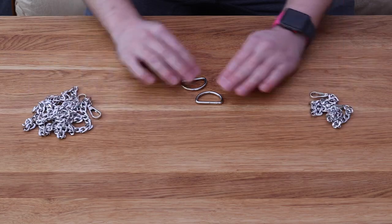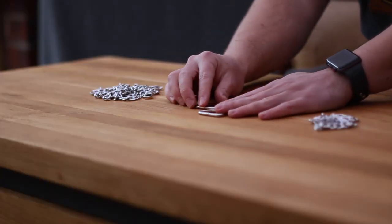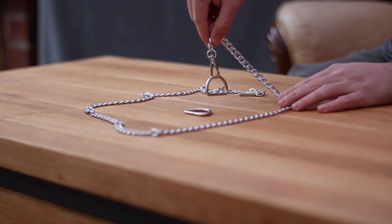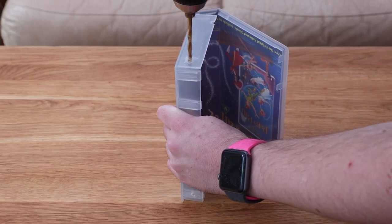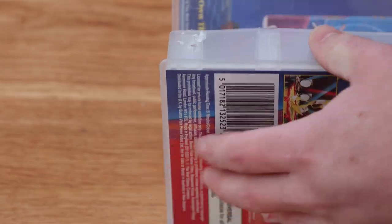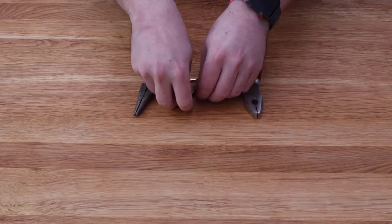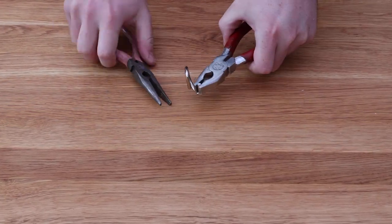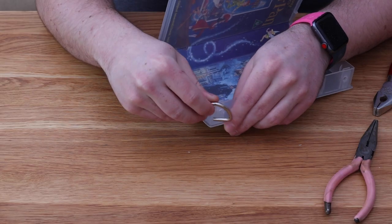Before we glue the insert into the case, we need to think about adding a handbag chain. I got this chain off Amazon — it came with two loops and two different sizes of chain, so you've got a more traditional longer handbag chain and a shorter one that could be used more like a purse. To fit the loops to the case I drilled two holes through each corner at a slight angle so I can thread the loops through and add the chain. Using two pliers working against each other you can bend the loop into a shape that'll fit through the holes, then bend it back into shape once it's threaded through.